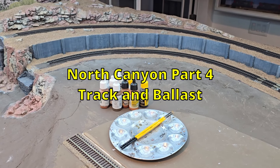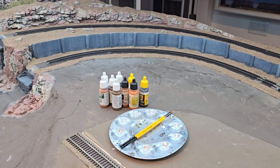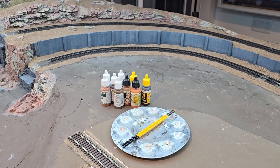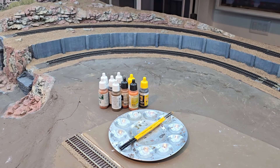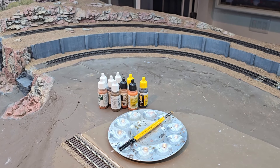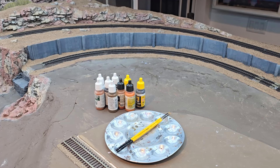I'm going to paint the ties on the tracks from the canyon back to the lift out section. I'm going to use these paints to mix up maybe five or six different colors of grays and browns and randomly paint the ties on the city track and the mainline track.